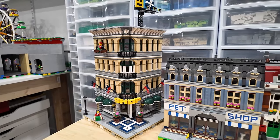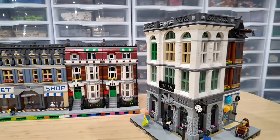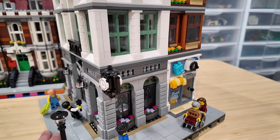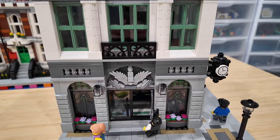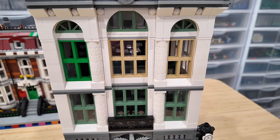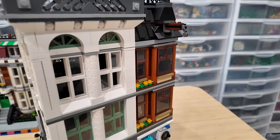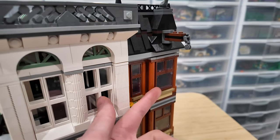Similar to the Grand Emporium, I decided the Brick Bank also needed more height, so I added an additional floor. The Brick Bank is pretty cool because not only do you have the bank, but you also have the Soaps and Studs laundry mat. Looking at the main facade, I keep forgetting to order the sand green windows - the added floor currently has tan and green windows instead. I had to order some dark orange pillars but I eventually plan to order the sand green windows.